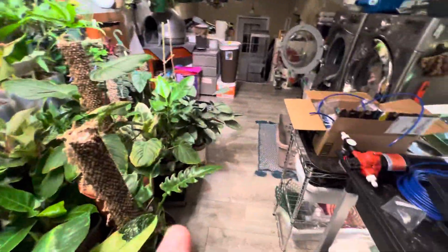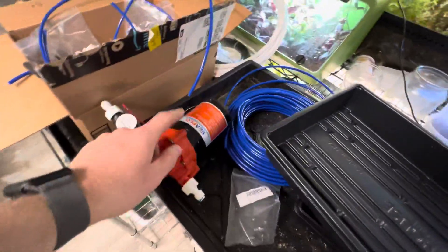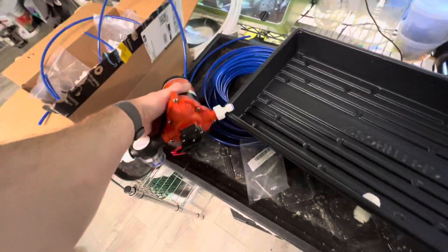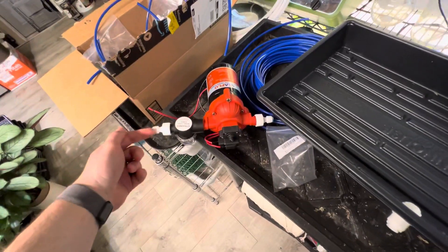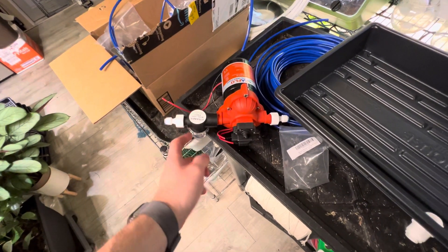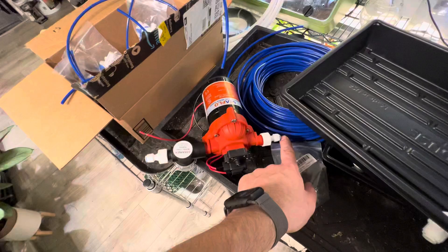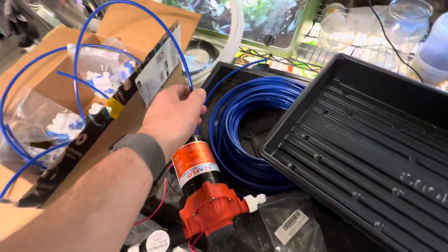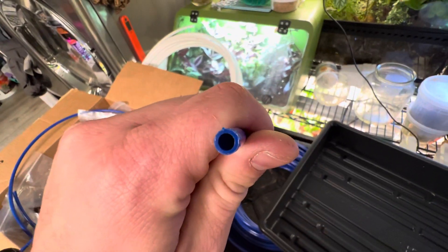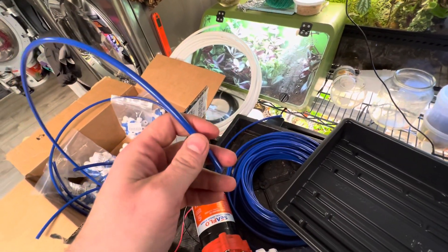The way it's going to work is when I turn on the pump, it's going to suck water from a reservoir — which will probably just be a tote bin — through a filter, into the pump, then out, and it's going to be fed through a system of quarter-inch RODI tubing, which is what you'd use for like an ice maker.